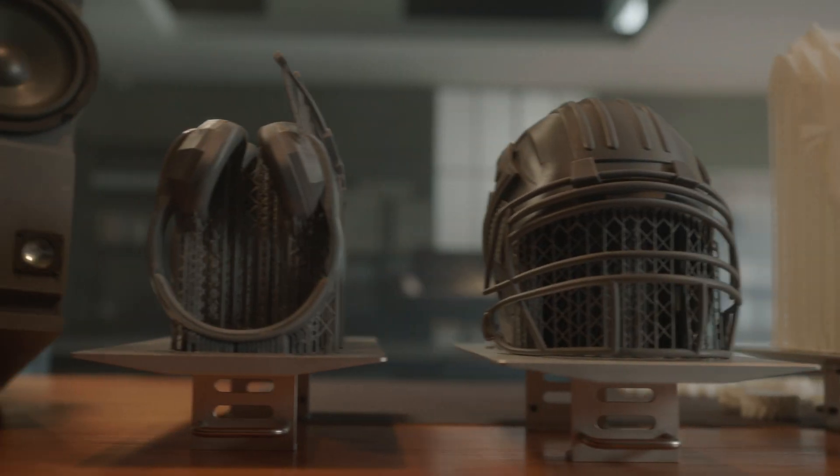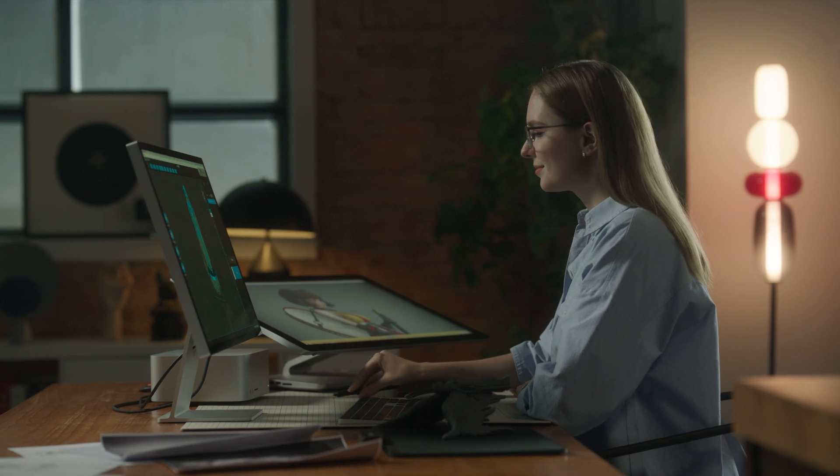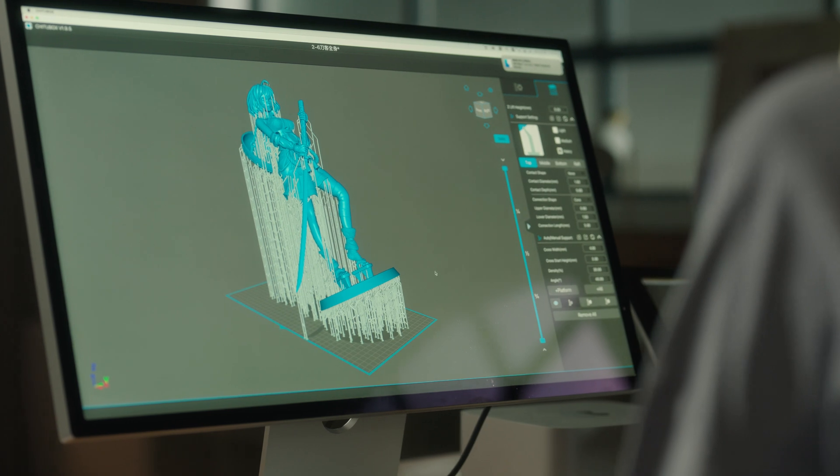Making it effortless for you to create intricate components and models. The Chidubox Pro slicing software simplifies and enhances the printing and slicing process like never before.